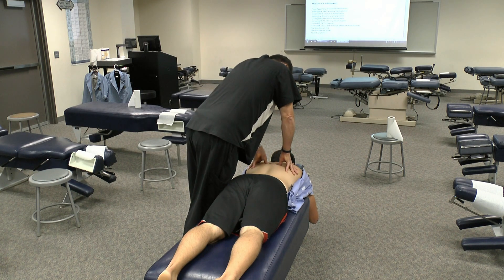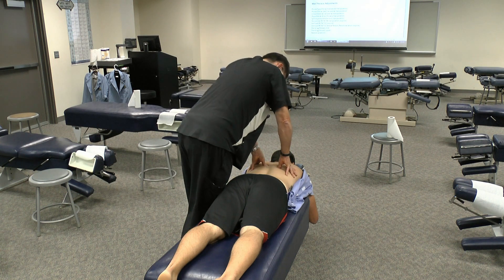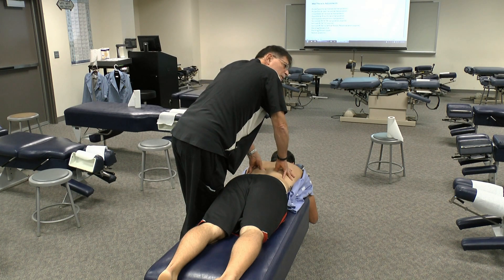Just continue down, springing on those ribs. It's not that complicated — rib palpation, not that complicated, although we tend to sometimes make things complicated. Just spring on them from posterior to anterior.